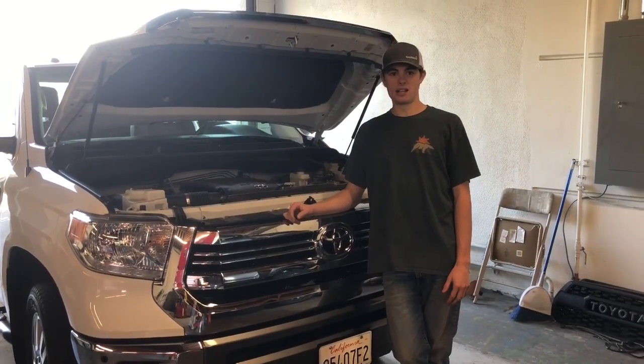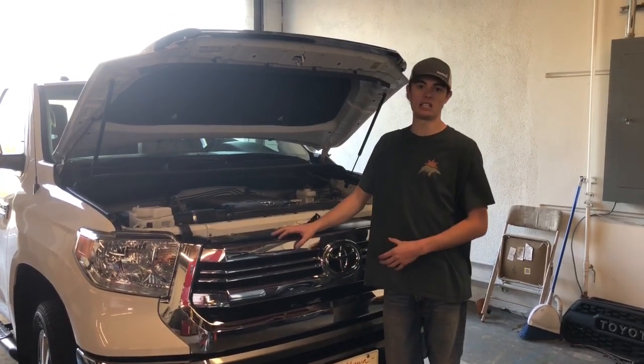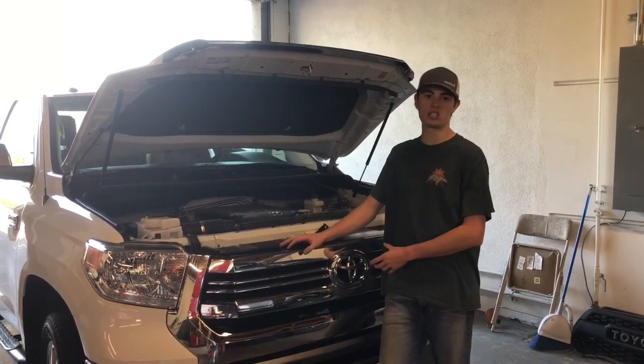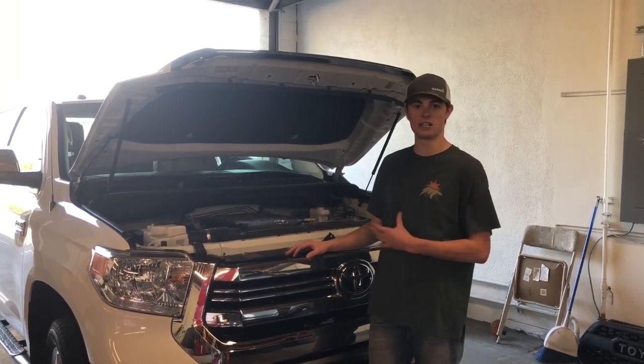Hey guys, today here at Cali-Raise LED we're going to be installing our 2014 and up Toyota Tundra behind the grill LED light bar kit. This kit allows you to mount up to two 42 inch curved LED bars. Today we got a 1794 Toyota Tundra brand new getting this set up.